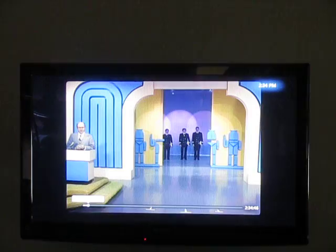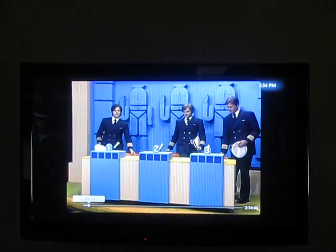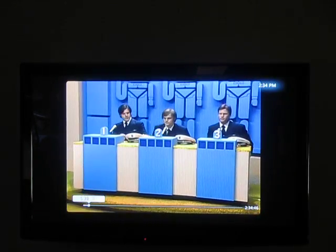This is a movie I recorded on cable. This is in HD — actually, it's not in HD because it's full screen.